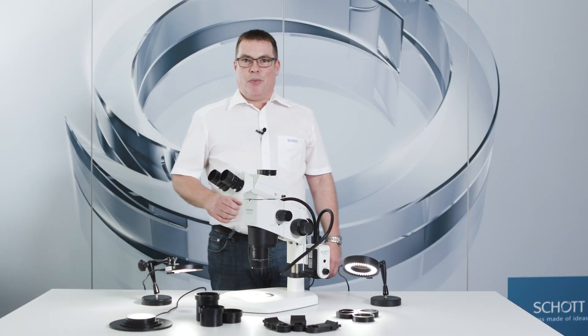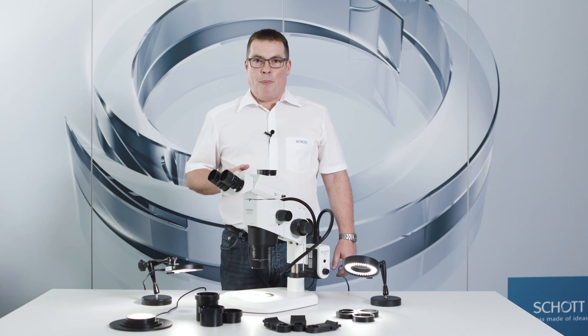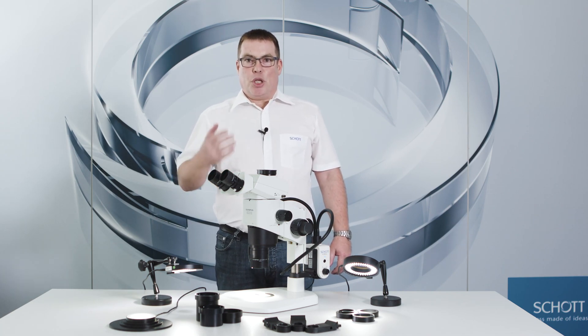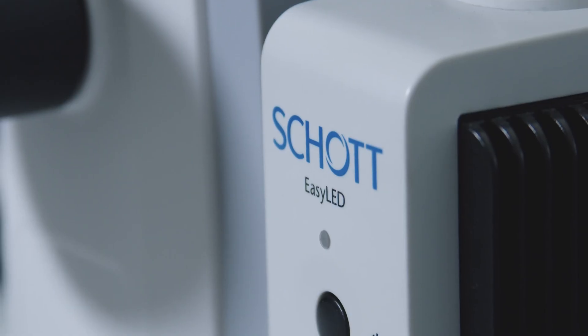Welcome to Schott Microscopy. My name is Christian Zawa. Today I would like to show you how you can attach our lighting products with some simple mechanical accessories.